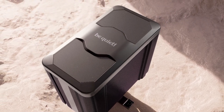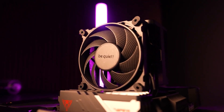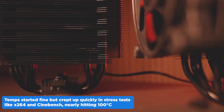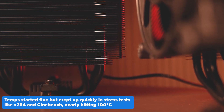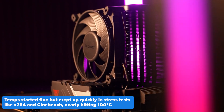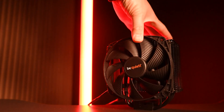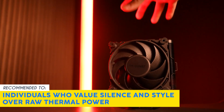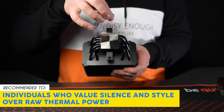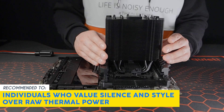Performance-wise, on the Intel Core i7-14700K, the cooler struggled to keep up. Temps started fine but crept up quickly in stress tests like x264 and Cinebench, nearly hitting 100 degrees Celsius. It's not a deal-breaker for most users, but it's worth noting if you plan to push a high-end CPU. Our team recommends this for individuals who value silence and style over raw thermal power — that's where the Dark Rock 5 delivers.